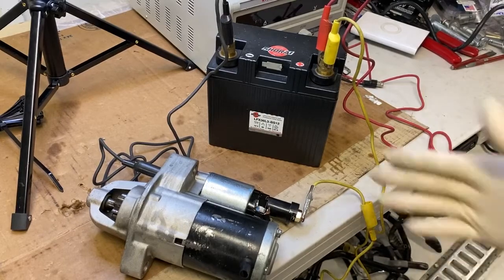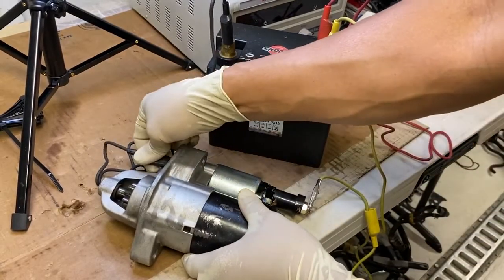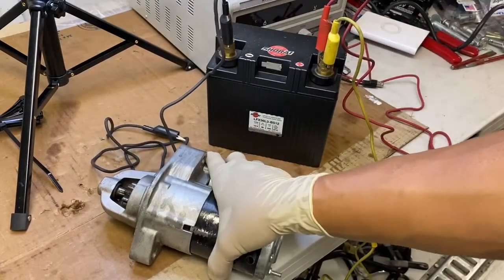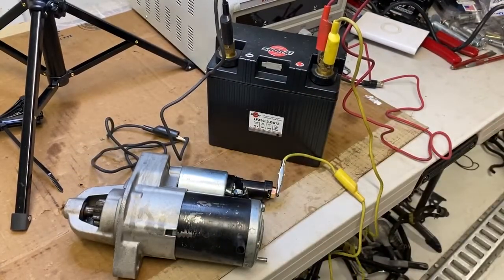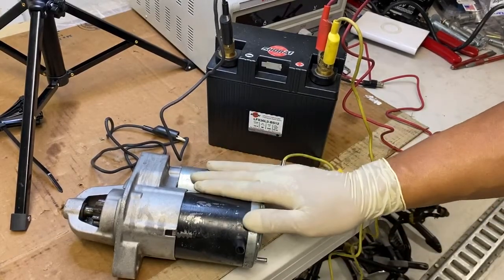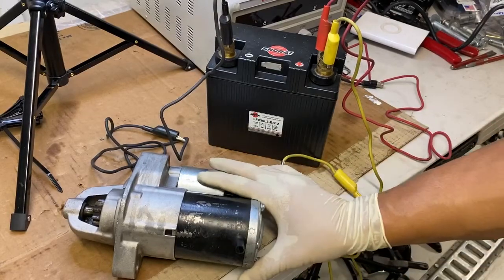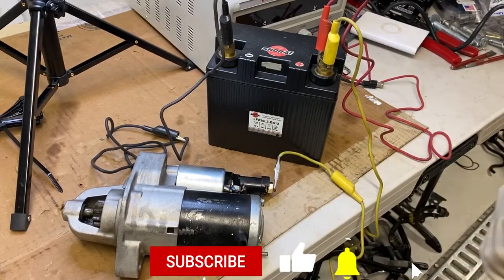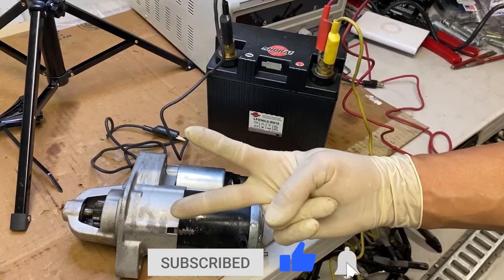Alright guys, hope you enjoyed this little instructional video on testing starters. Hopefully tomorrow I'm gonna go check out another starter which is an OE starter, and I'm gonna buy that and hopefully put that in there. I prefer the OE starters over aftermarket — not that aftermarket is bad, but I think they are better quality. This is AJ with Relentless Racing, thanks for watching, stay relentless and I'll see you on the track.